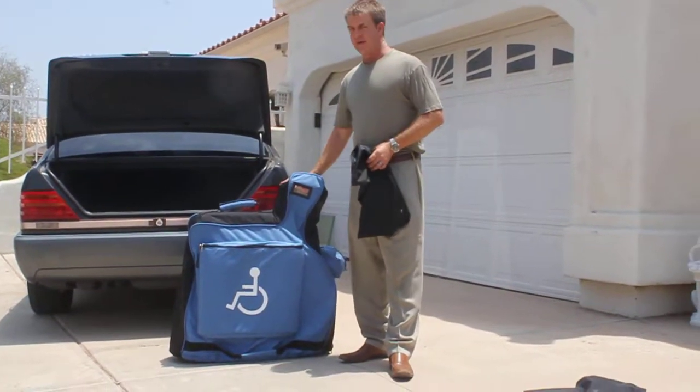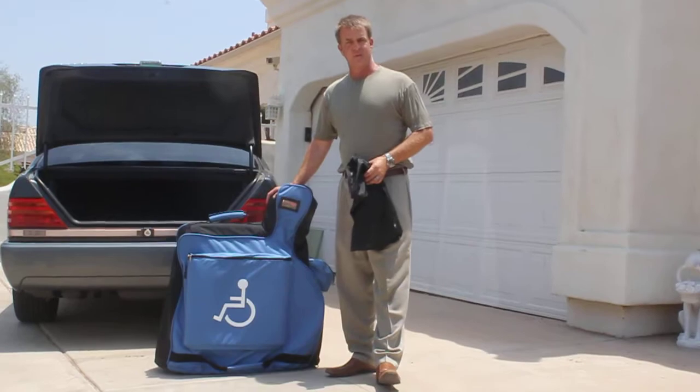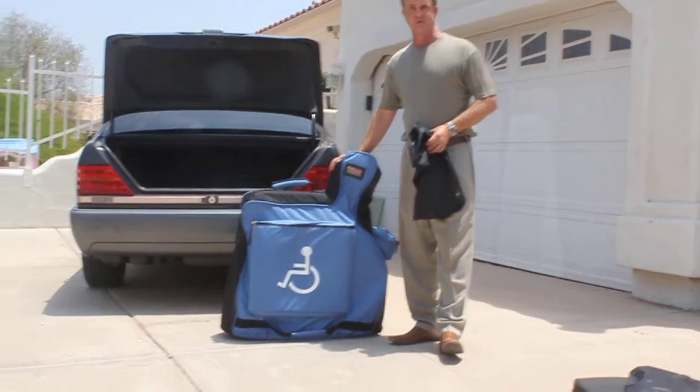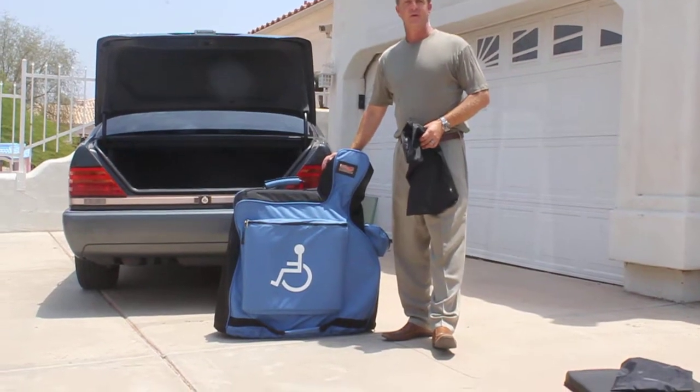Another secondary feature — when you're traveling on airlines. The main feature of this product is to make it easier to get out of an automobile, but it also doubles as a soft-sided suitcase for when you're traveling on airlines.